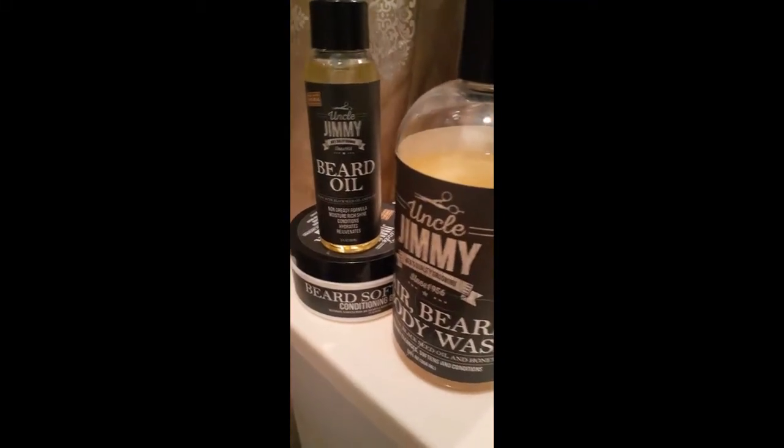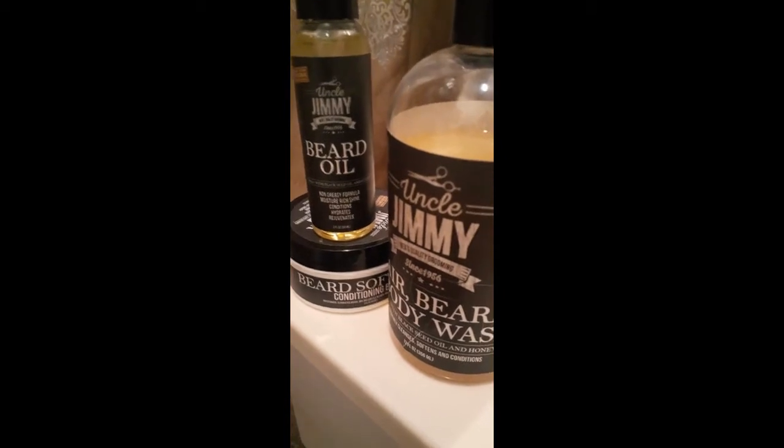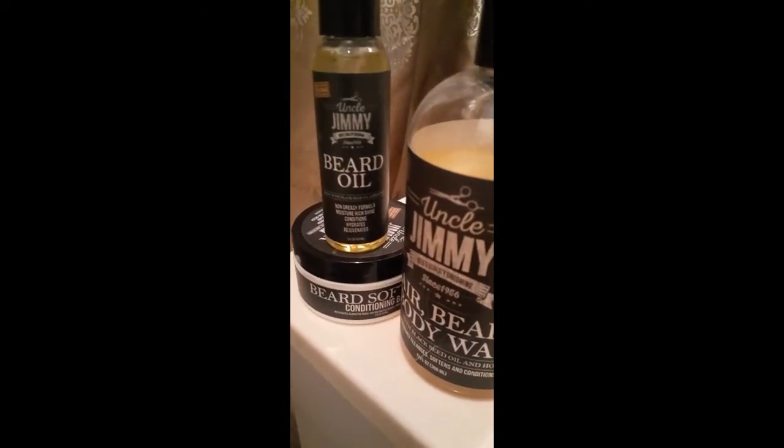Fellas, y'all need to try this Uncle Jimmy right here. I don't know if it's just for the brothers. Shout out to the Beard Gang, shout out to Beard Nation, shout out to everybody.